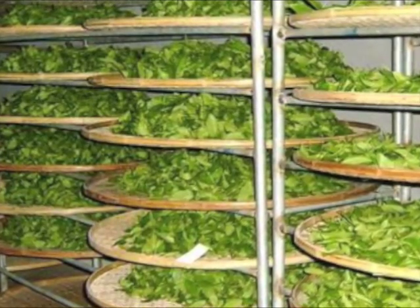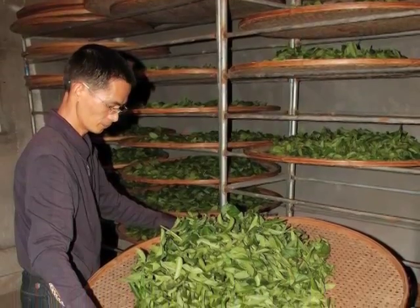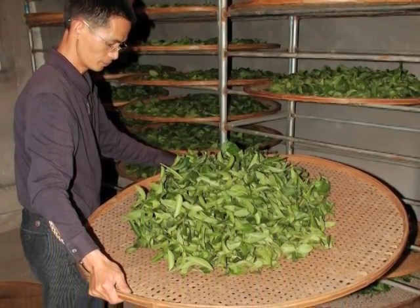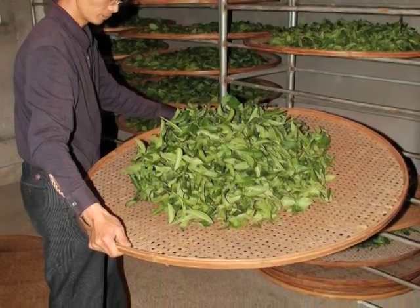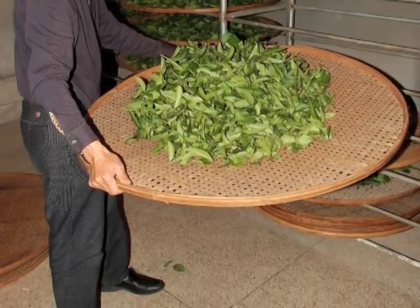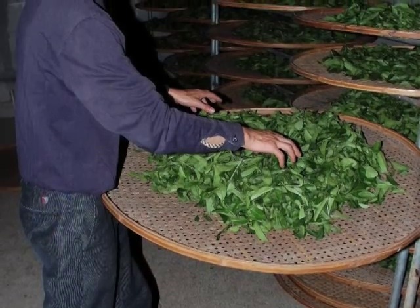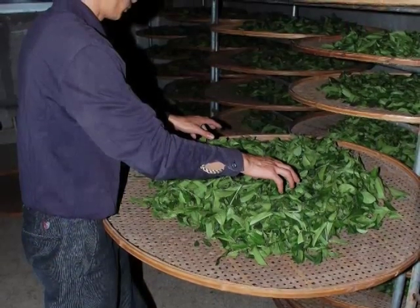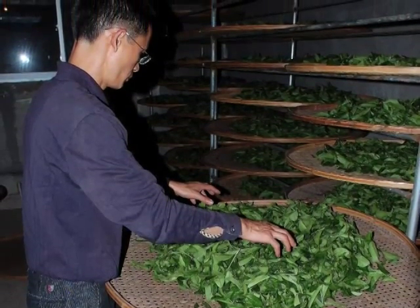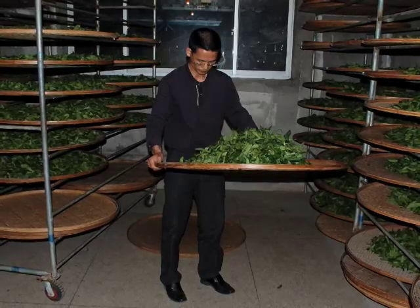It takes great skill and expertise to craft Rock Oolong tea, and in the following slides, you will see Mr. Liu Guoying processing the tea. He begins by every 1 to 2 hours taking the bamboo tray and shaking them so that the tea leaves' edge and surface can rub together. This allows the tea juice to come out and the oxidation to continue naturally. He will then gently move the tea leaves to place them evenly on the bamboo tray so the oxidation is even.